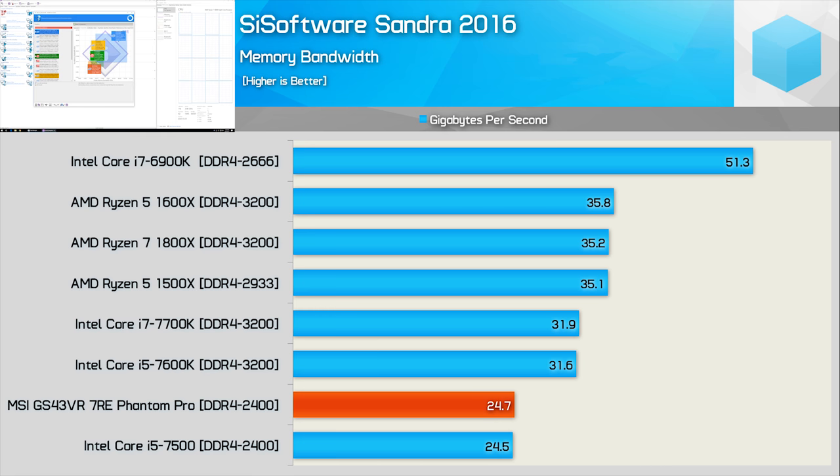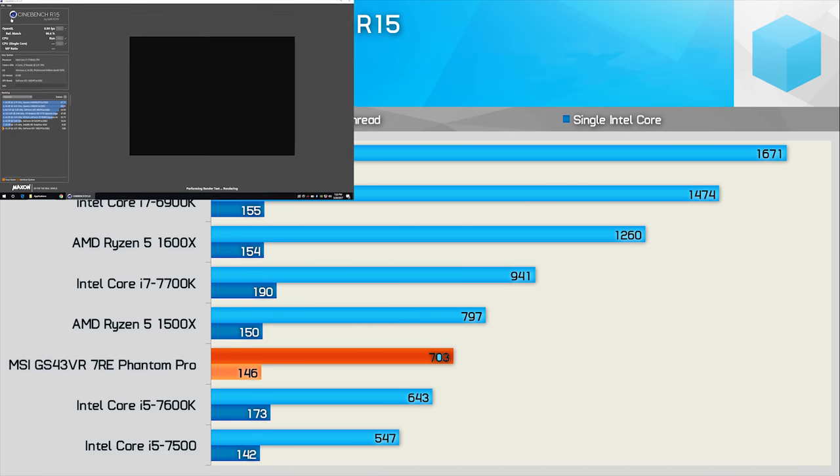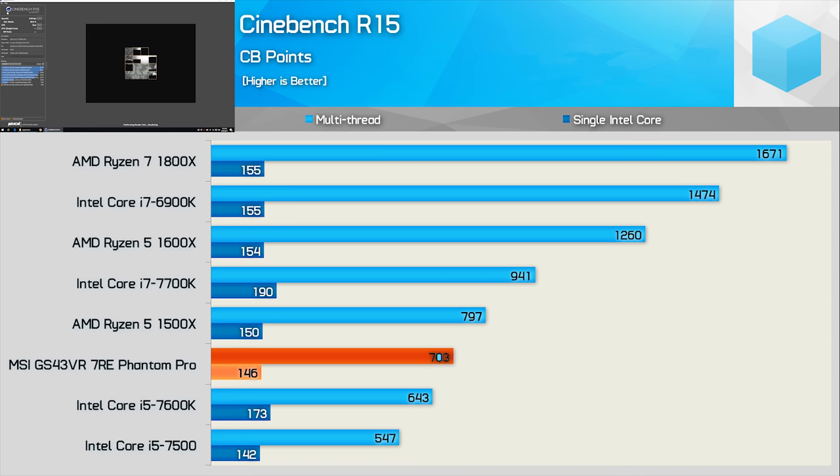Let's see what the Intel Core i7-7700HQ has to offer in terms of raw performance using Cinebench R15. MSI's Phantom Pro was good for a multi-thread score of 703 points, placing the Core i7-7700HQ just ahead of the Core i5-7600K, which is quite impressive and not far behind the Ryzen 5 1500X. The higher-clocked 7700K was 34% faster, but that's hardly surprising as we're comparing a 91W desktop CPU to a 45W mobile part. It's worth noting that single-thread performance is well down on even the 7600K, and again this has to do with clock speeds.